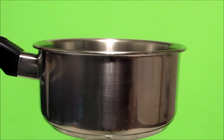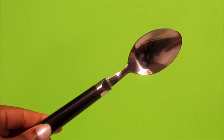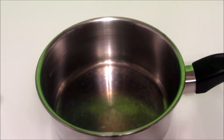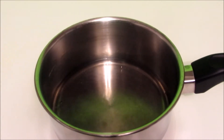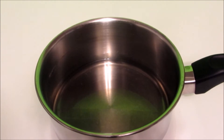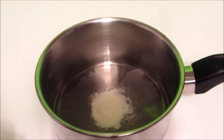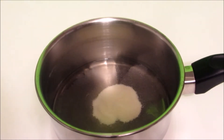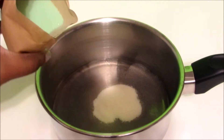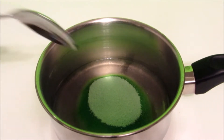You'll also need half a cup of cold water, a small saucepan, and a spoon for mixing. Now let's get started. First, we're gonna empty our half a cup of cold water into our saucepan, and along with that we're gonna add our gelatin. I'll leave all the exact measurements in the description box below.